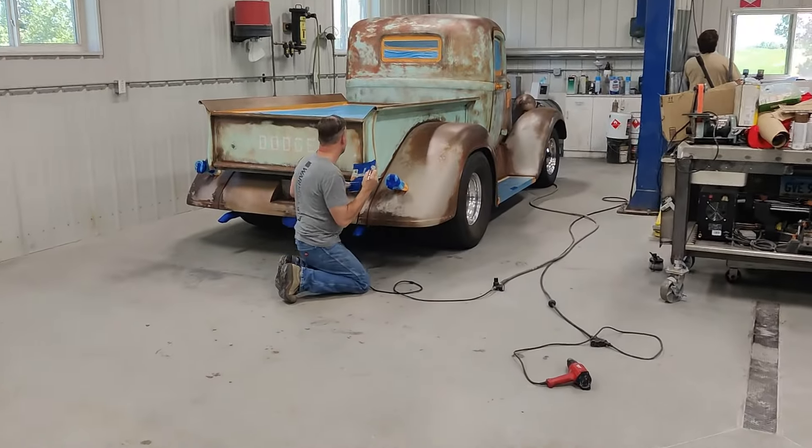Hey guys, Fred from All Kinds of Classics. Just wanted to give you an update — we've got the body of the '37 Dodge pickup sprayed now, all clear coated, and we put some graphics into it. This video is a short one, but I wanted to show you what everything looks like and how things wound up. The door signs and a little bit of work on the dashboard remain, but for the most part I love it — it looks beautiful. We are nearing the end of this little mini commercial project and we will get back on the 1930 Chrysler.